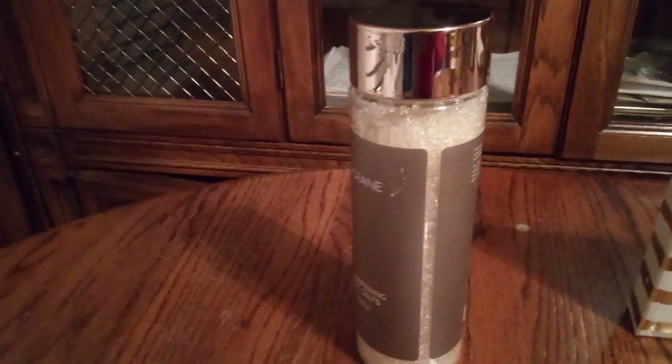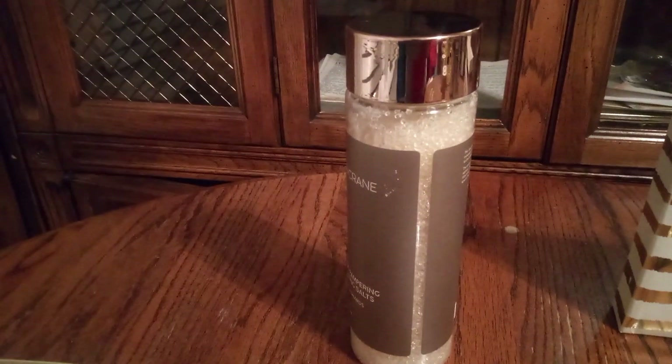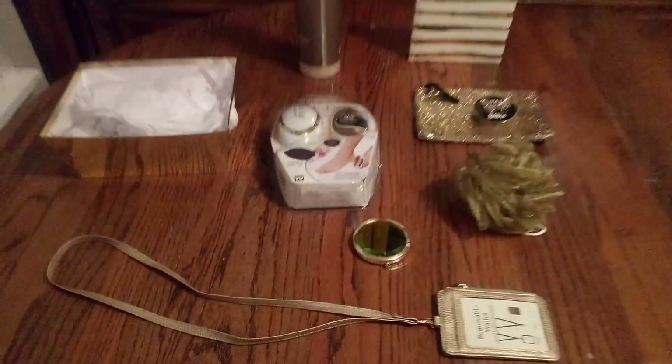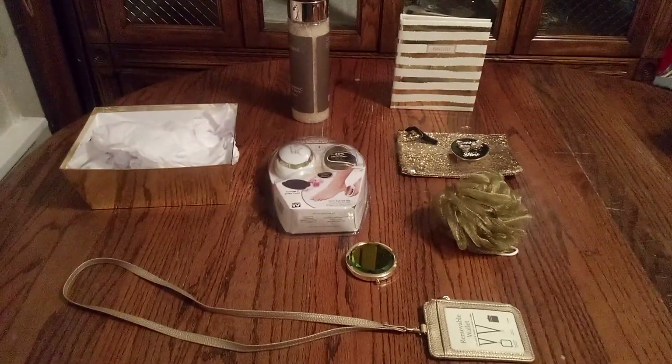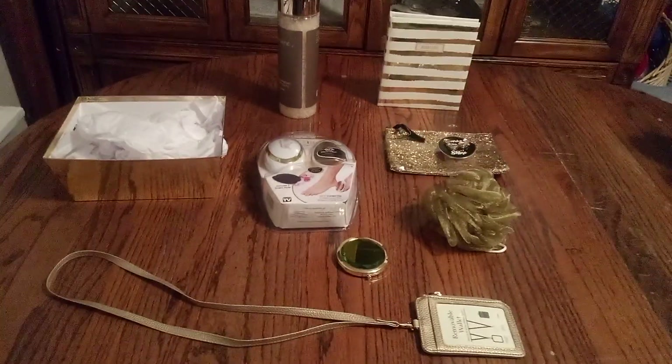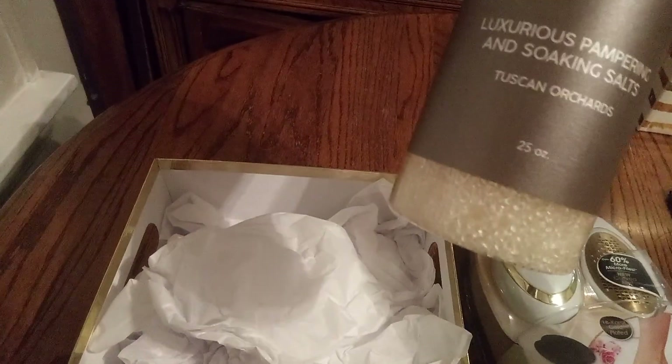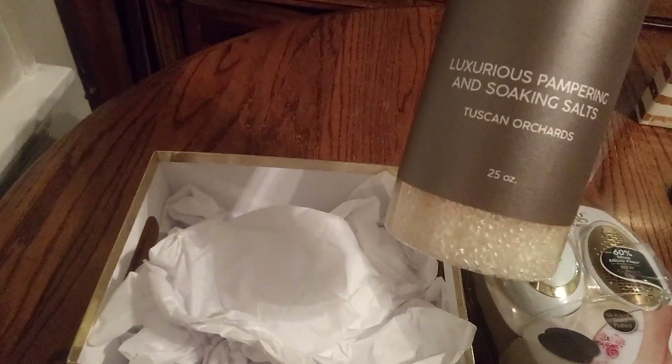Look at this nice bath salts — amazing! So let's get started. Let me look one more time at everything. I think I'll begin with the bath salts — nice for pampering — and push it in there.